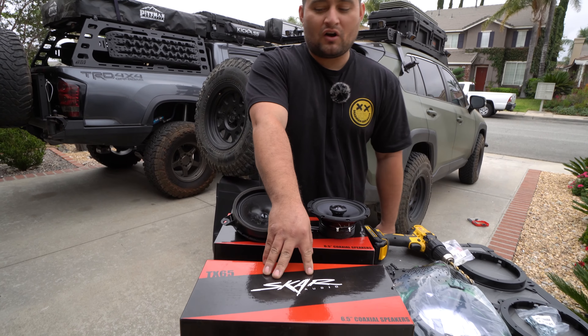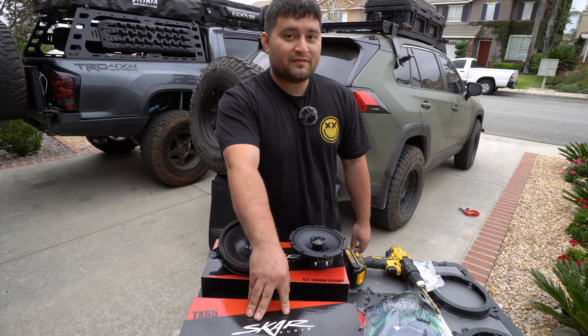As you guys can see, we are using SCAR Audio T65 6.5 inch speakers. Now this is going to be a great upgrade, especially since I am planning on amplifying the system with a separate amp. As you can see here, these are the old ones — just some basic car speakers that come with it, maybe max 15 to 20 watts. And we are going to these bad boys right here, some SCAR Audios.